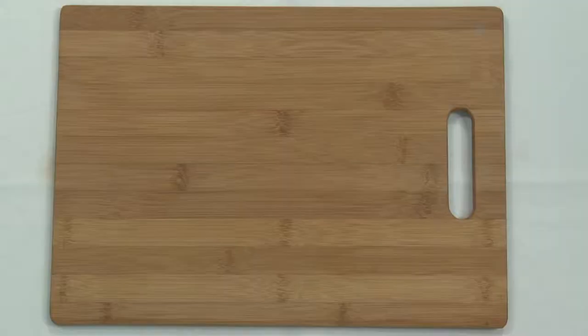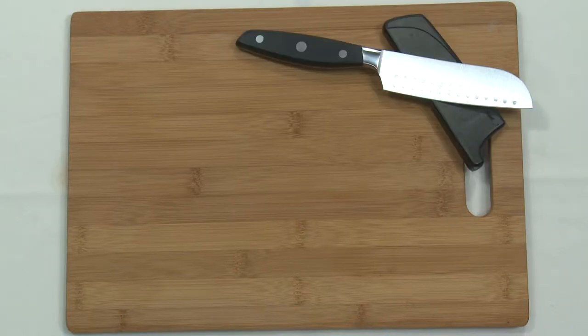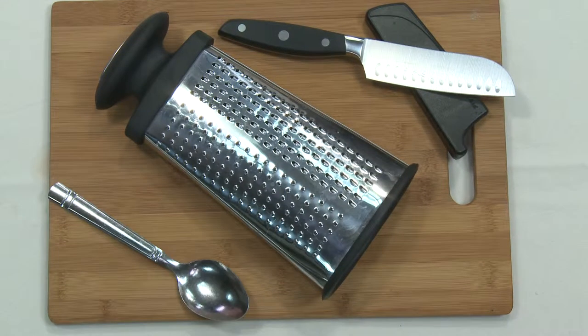The kitchen utensils you will need are simple. First off we've got a cutting board, a knife, a cheese grater, and a spoon.